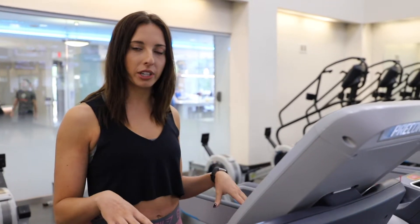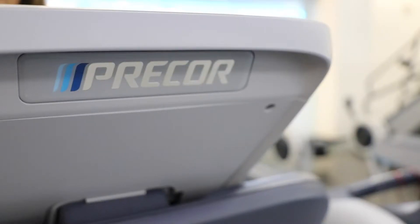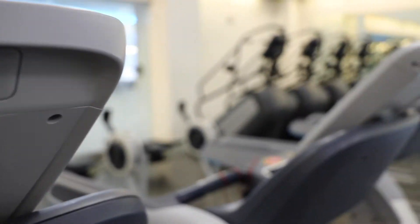So at Main Center, we have two different treadmills. I'm going to start with this one that's at the bottom floor — it's called Precore. So I'm going to start with just the basics of Precore.